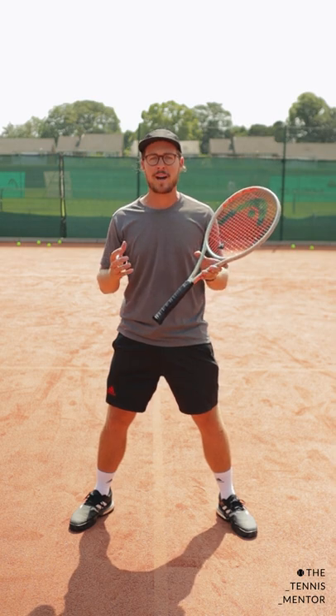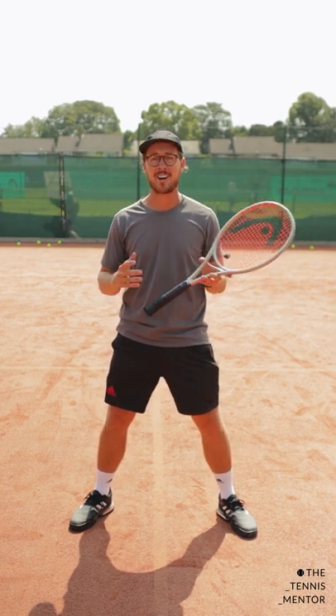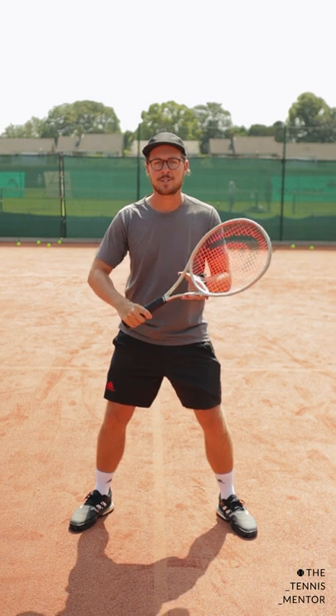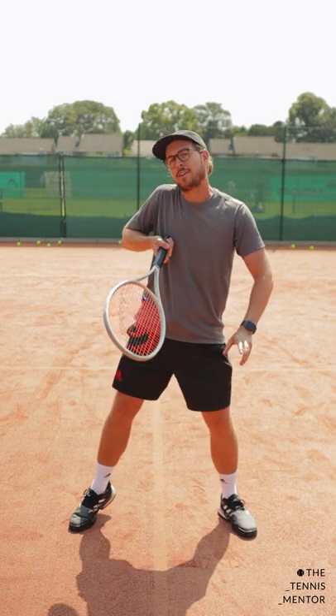So if you feel as though a ball is going to come at your body — whether it be that your opponent's set up for a good attacking shot or they tend to be targeting the body anyway — prepare your racket slightly more to the backhand side of your body. This way you'll be able to deal with that body shot far easier than you would if you were preparing for a forehand.